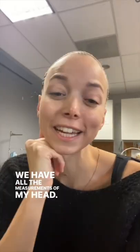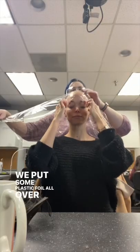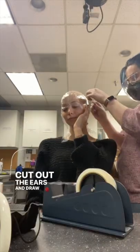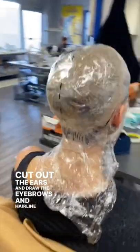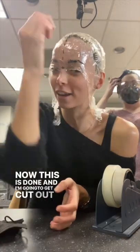We have all the measurements of my head. Next part is a head wrap — we put some plastic foil all over my head and secure that with tape so nothing can move. We cut out the ears and draw the eyebrows and hairline onto that plastic bubble. Now this is done and I'm going to get cut out of this.